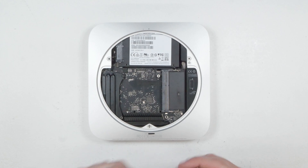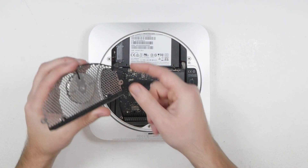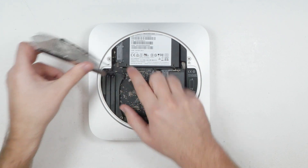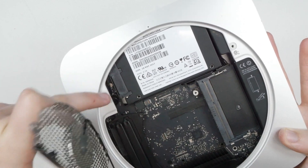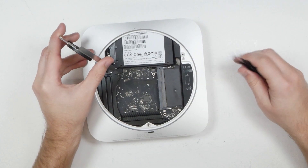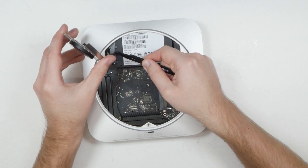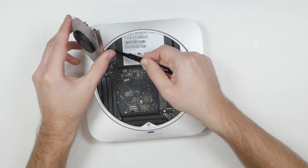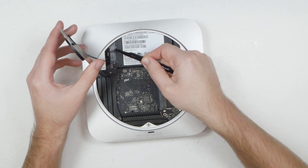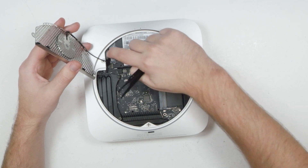Now reattach the antenna cable. Bend the cable a little so you can angle it under the cover and back onto the gold male plug on the board. Use curved tweezers to position it directly over the plug — it helps to look from the side — then gently push down so it pops back into the plug on the board.